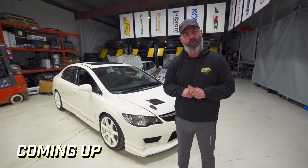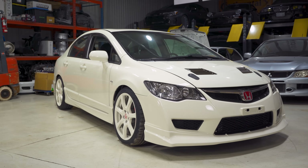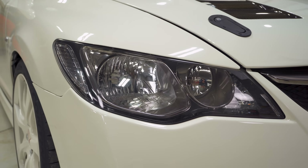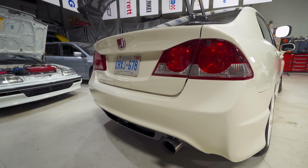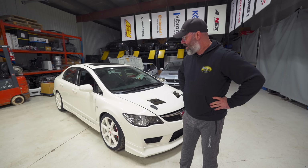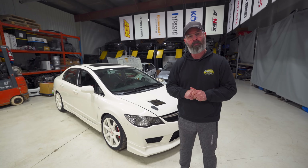That's right everyone, we have brought back our FA5 Civic, or FD2 Type R conversion if you'd like to call it that. And man, does this thing ever look good. But we're bringing it back for a reason that some of you will probably be left scratching your head about. We're going to take off the supercharger, and I will explain to you why right now.